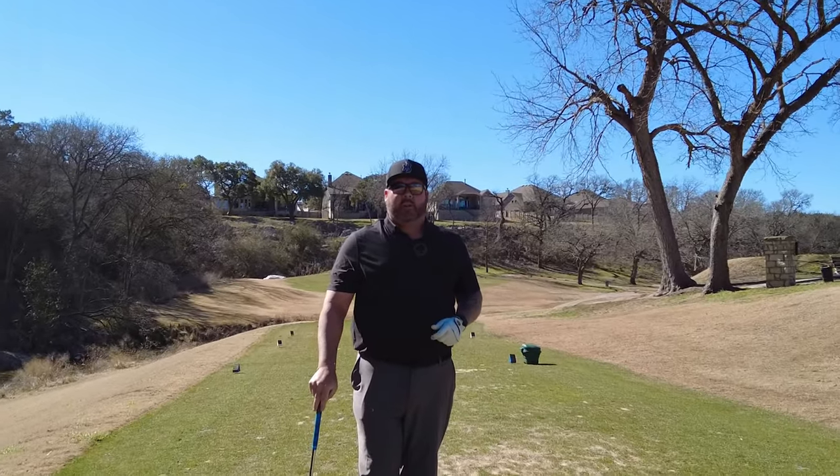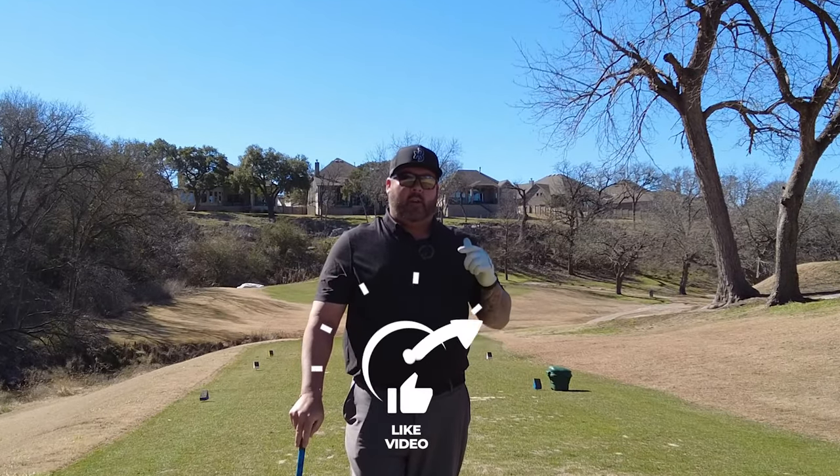What's up everyone? Ben Curran out here at Georgetown Country Club. Today, working golf shots.